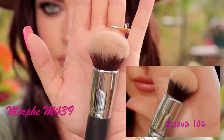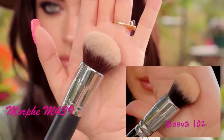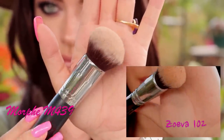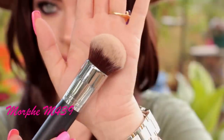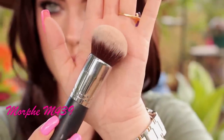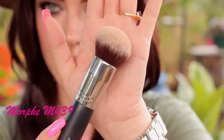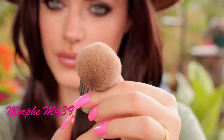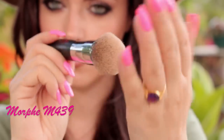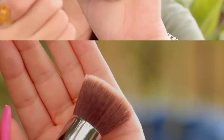The first two brushes I'm going to compare are the Morphe M439 and the Zoeva 102. Both of them are my favorites. One of them is bigger than the other — the Morphe one is a little bit bigger. They buff the foundation into the skin flawlessly and it looks like it's airbrushed. They're really nice brushes, both of them. If you want a cheaper option, you can go for Morphe — it is great quality and I really like this brush.